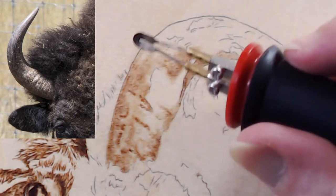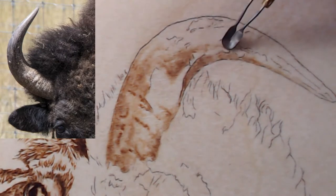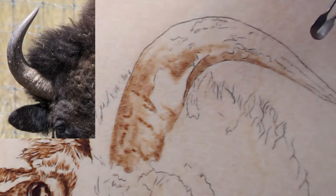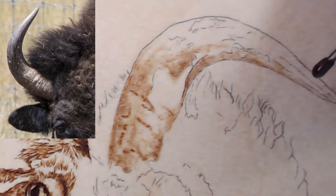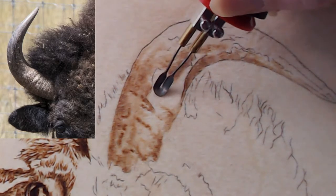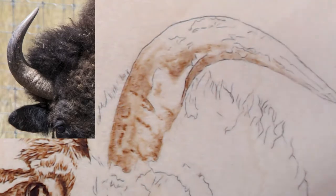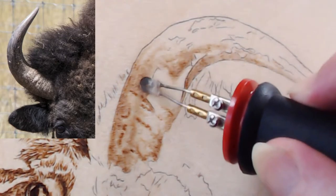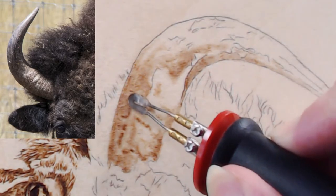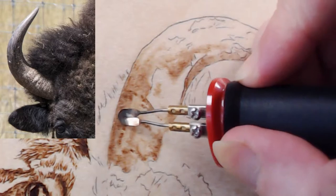Right now it's not looking very detailed because I'm just putting in the first layers. Eve says it's off to a great start! I do these lives and start pieces but can't finish them so people can see — there's no instant gratification in pyrography at all. And that's actually an object lesson for people who do pyrography: it takes time.